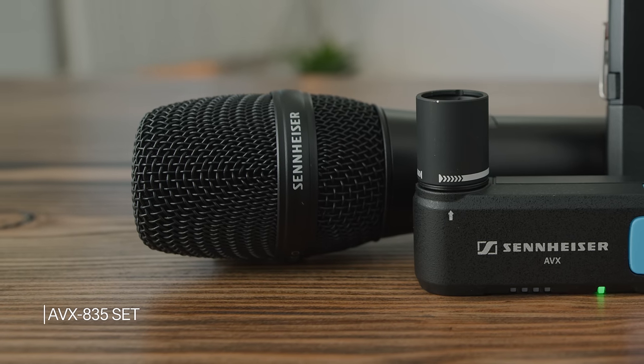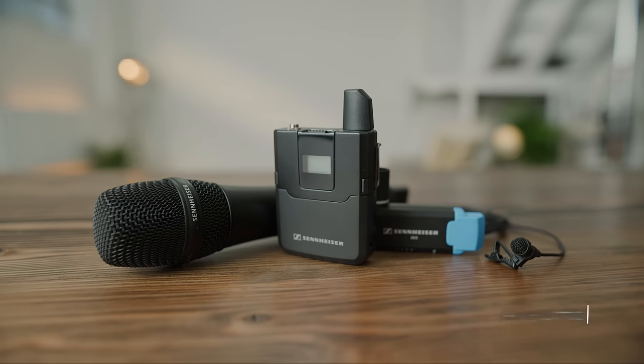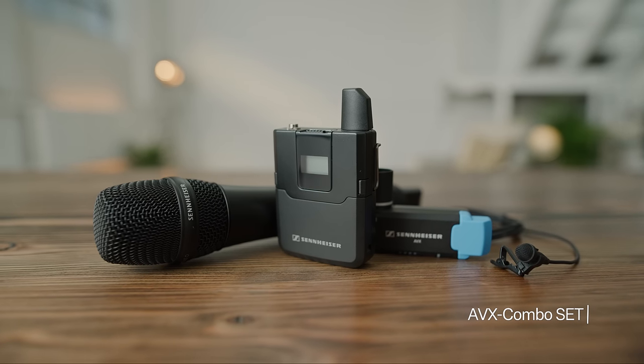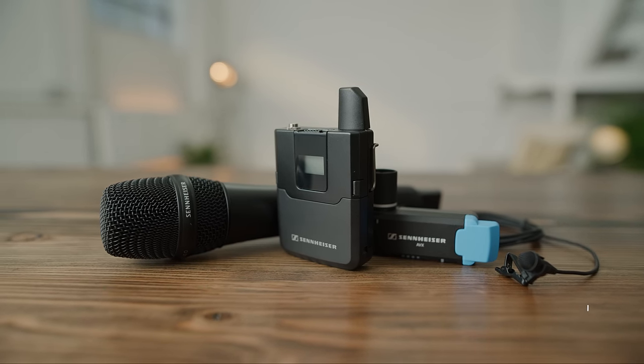Other set options include a wireless handheld system that features the 835 cardioid capsule, or a combo set so you can easily switch between a handheld mic for on-the-run interviews or a lavalier pack for sit-downs. For those of us that do a little bit of everything on location, AVX is the perfect system to get professional quality wireless audio while letting you focus on your shot.